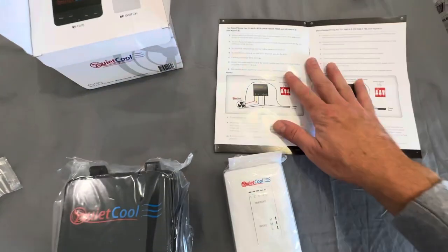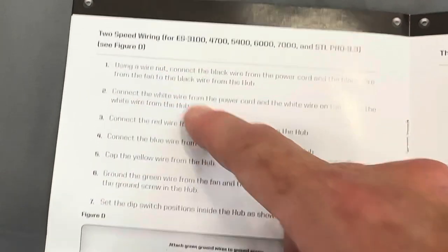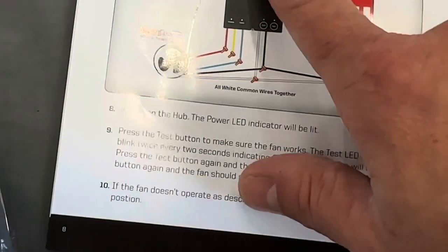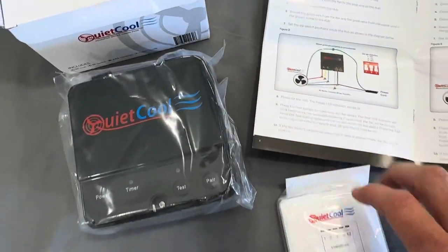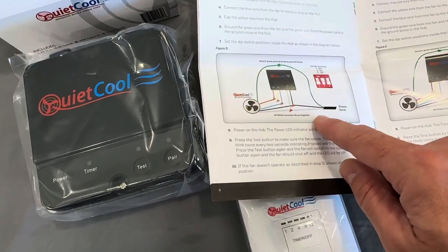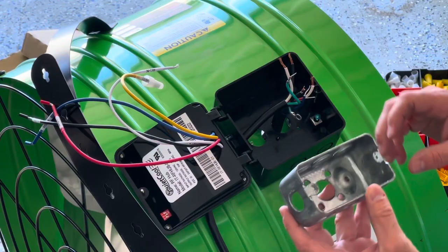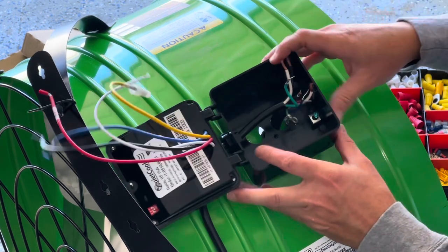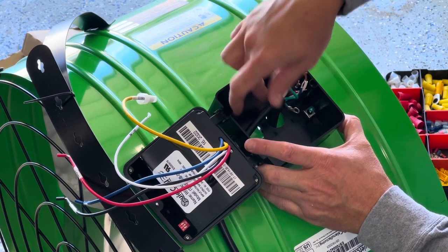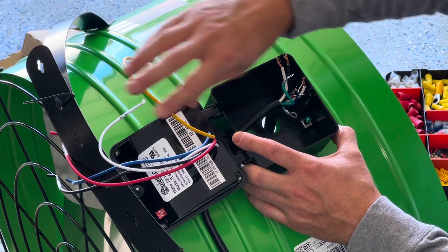I'm going to wire this up. Mine's the ES 7000 and it can do two speeds — high and low. I'm going to disconnect the power cord and wire it up to the hub just like shown in the instructions. I want to test everything out before I get it up in the attic — make sure everything's paired, tested, and working remotely and wirelessly. Then all I'll have to do when I get up in the attic is plug in the power cord into the outlet I wire up there. I'm not going to use the yellow wire because that's for medium speed, which I won't be using — that's capped off.